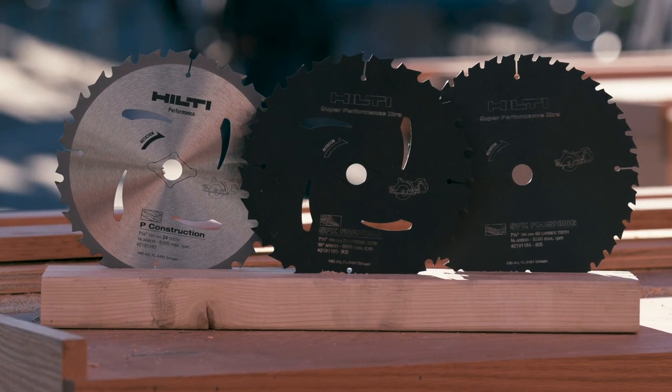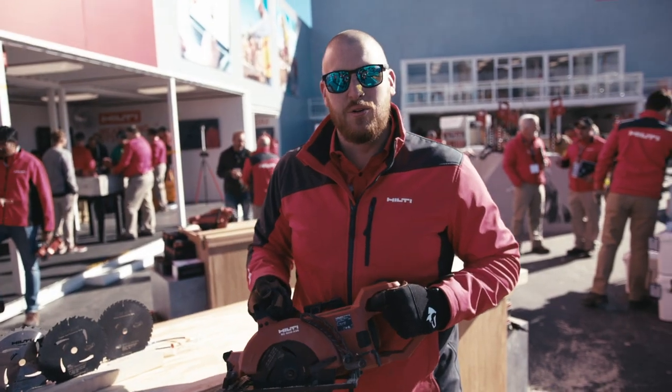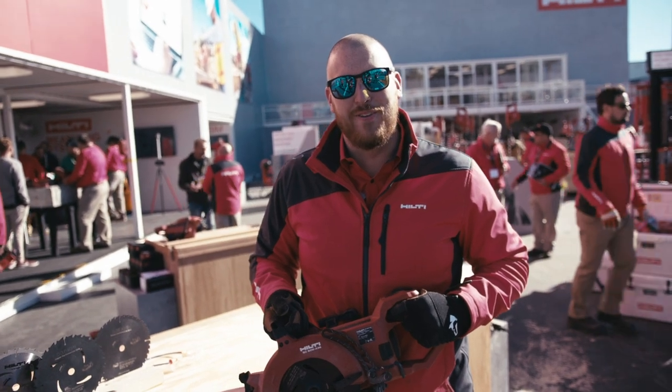Don't forget, as always Hilti fans, we launched a full portfolio of optimized blades and inserts for this tool. You need to get this tool in your hands, so contact your account manager for a demo today.